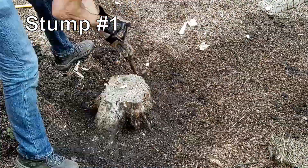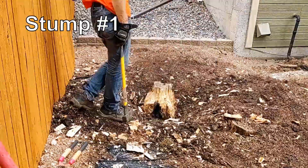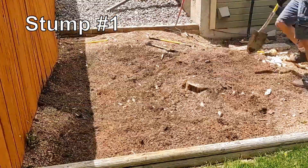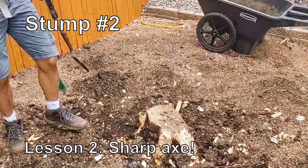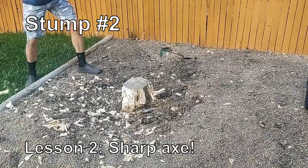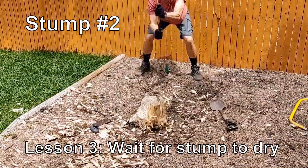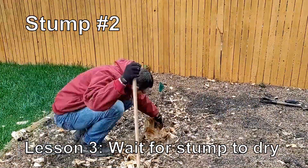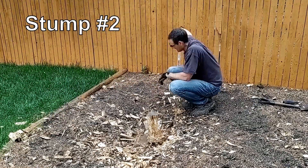The stump removal: I created a more lengthy how-to on stump removal with an axe, so I'm not going to dwell on this step — I'll put a link in the description. I will say I had a couple more lessons learned here. Lesson number two: use a sharp axe. I broke my axe partway through taking out three stumps, got a new sharp one, and it was a lot easier and went much more quickly. Lesson number three: cutting a wet stump with an axe is really difficult, if not impossible. I didn't have much of a choice because we hit a really rainy weather pattern, and at one point I was literally hacking away at the stump while it was in standing water. Wet wood is really a bear to cut with hand tools.